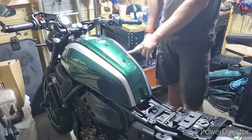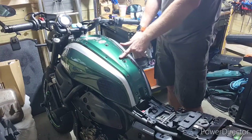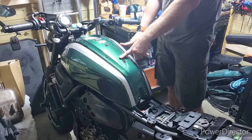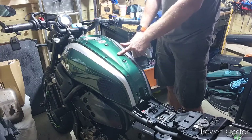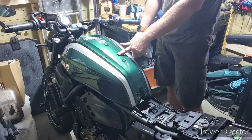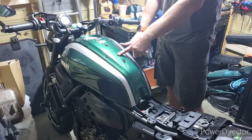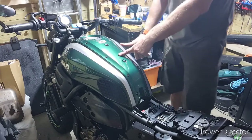So basically that's it. I'm gonna start removing now. After that, I'm taking one of these panels to the paint shop to match the color. Some people say it's English Racing Green, but actually when you start searching, the color is called Forest Green — not Racing Green, not English Racing.